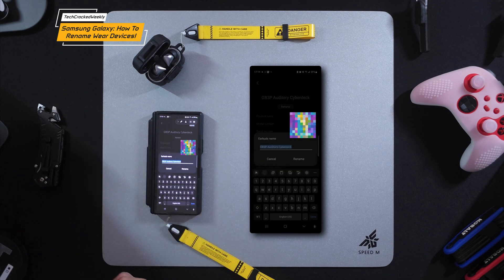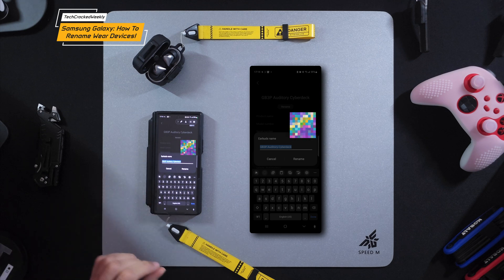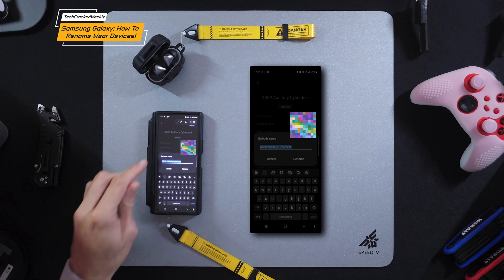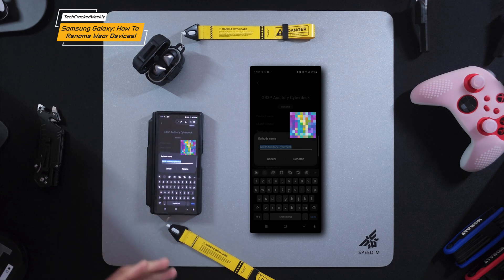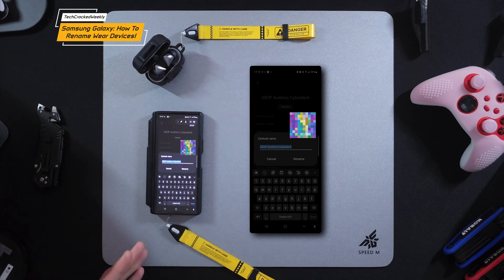You would then rename your device to whatever name you desire — have a little fun with it. I renamed mine 'GB3P Auditory Cyberdeck,' which is a nod to Cyberpunk 2077. I'm a cyberpunk fan, and my tech is kind of geared out with that theme, so why not name my devices to match.